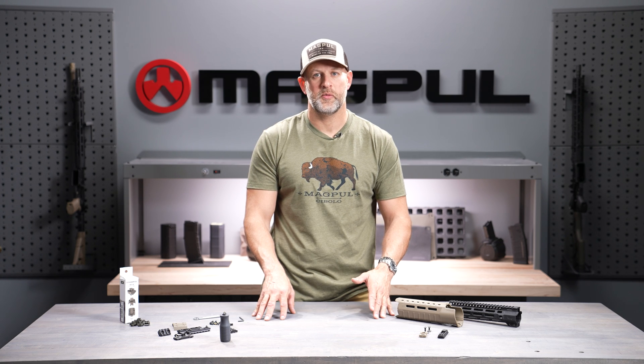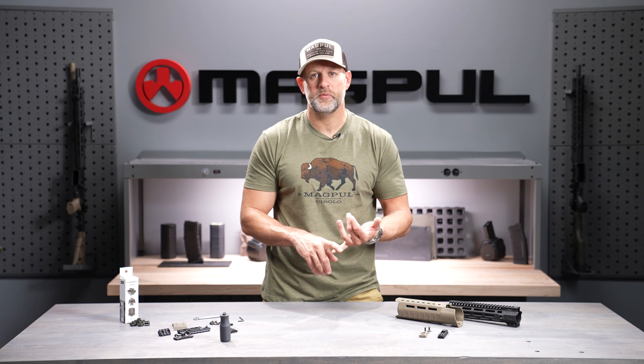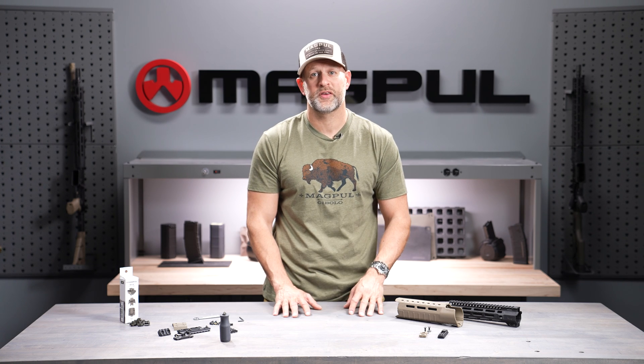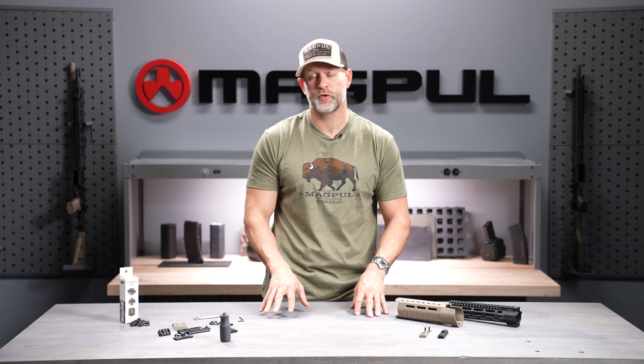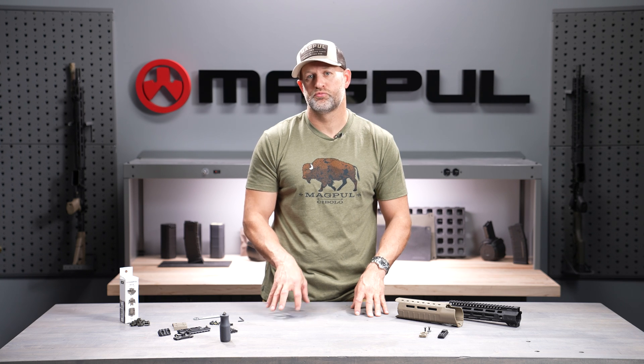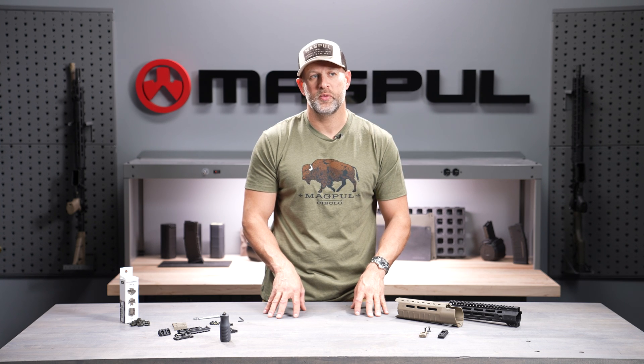What we've also seen since M-LOK came out is ease of manufacture, ease of use, and that guaranteed compatibility between manufacturers. M-LOK has become the de facto standard for attachment systems for firearms parts, which we're super proud of. It had a really rapid uptake, rapid adoption, and the system has performed as well as we ever could have hoped.